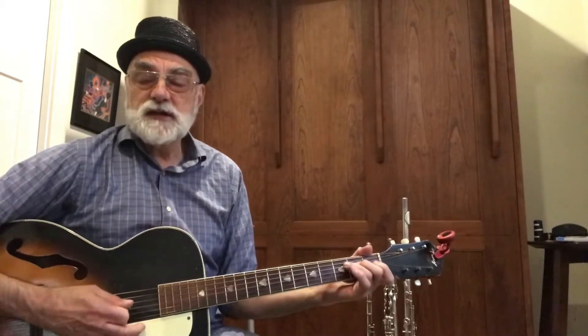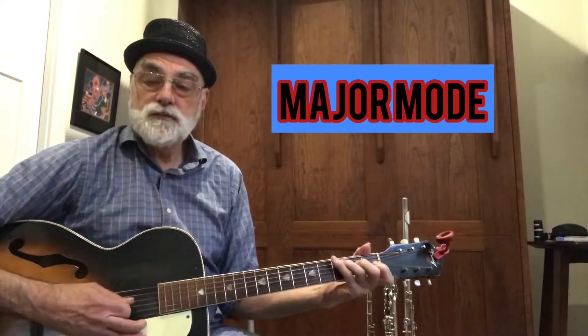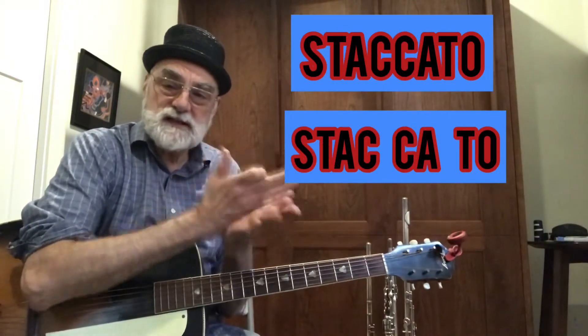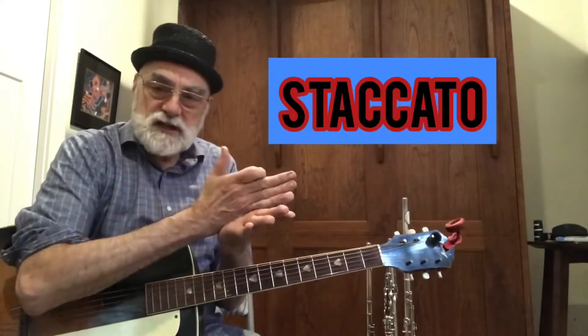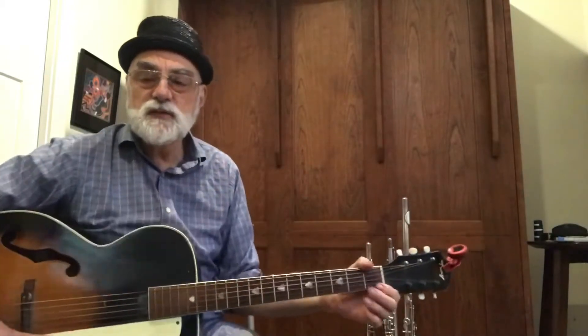Then the next variation we're gonna go to the major mode, but we're gonna chop it up and make it — can you say it with me? Say staccato. Staccato. That word right there means we're gonna chop it up, and there's separation between each one of the syllables or the words.